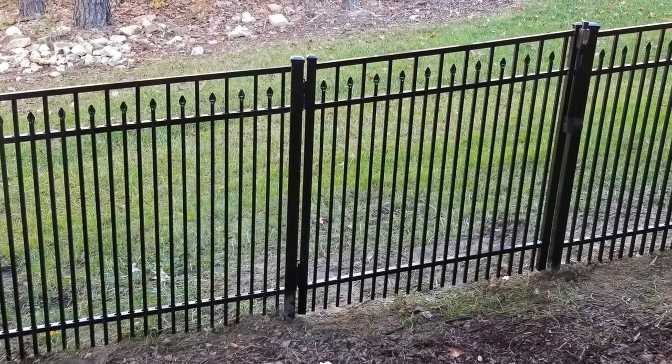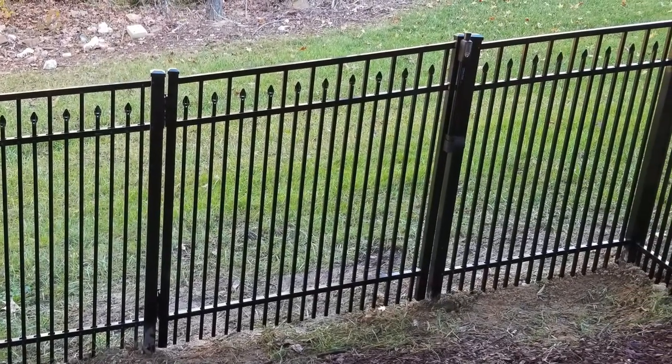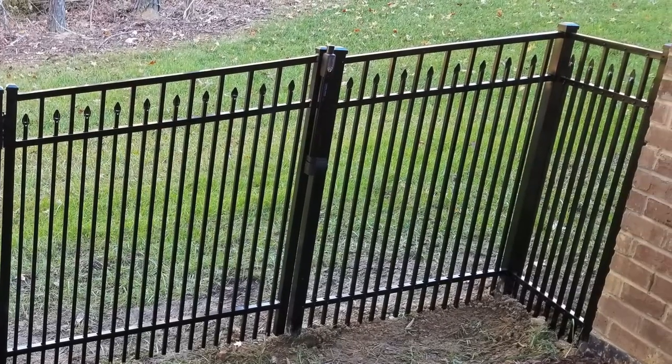Most aluminum fence installations will require a cut fence panel. Common locations for cut panels are at the end of a fence line, adjacent to a gate, or on a corner.